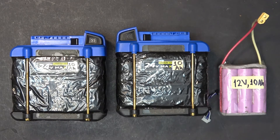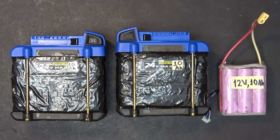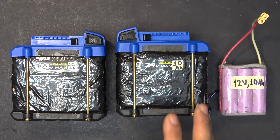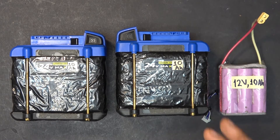I want to upgrade with a new battery pack that can give me both longer range and speed, so I'm going to upgrade my e-bike with a Nissan Leaf battery pack instead. I'll show you that in my next video — thanks for watching.